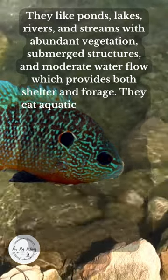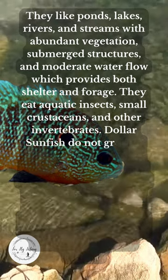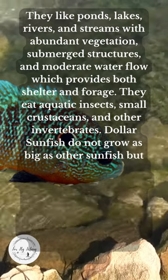They eat aquatic insects, small crustaceans, and other invertebrates. Dollar Sunfish do not grow as big as other sunfish but make up for it with their aggressive behavior.